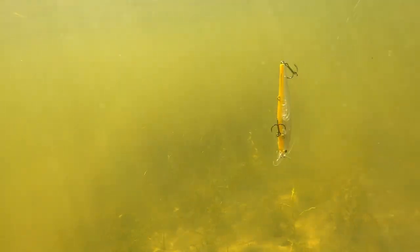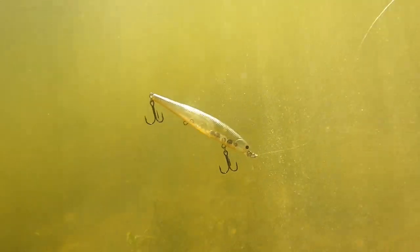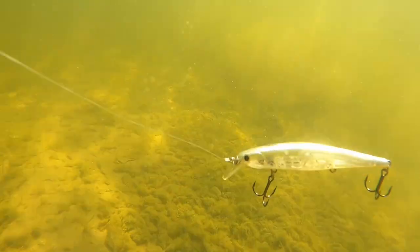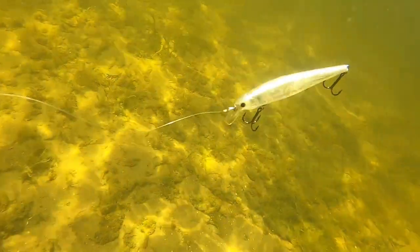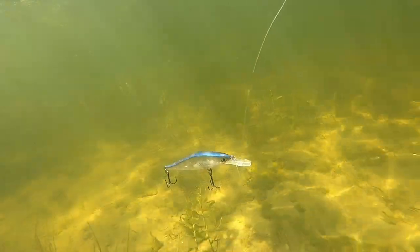Now we're changing gears into that colder water period — 50 degrees on down to about 46 or 47. This lure right here is the Lucky Craft Slender Pointer. I like to move the hook from the middle hook hanger to the front hook hanger, and I like that this lure has a slow float this time of year. That nose-down presentation gets it close to dying vegetation, and then it floats back up. I twitch this bait down to the vegetation and let it slow-rise as the water gets colder — the pause becomes longer and more pronounced.